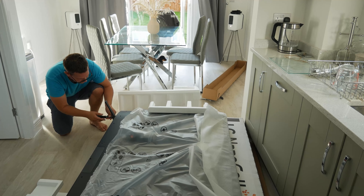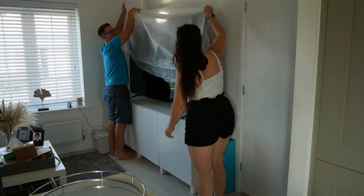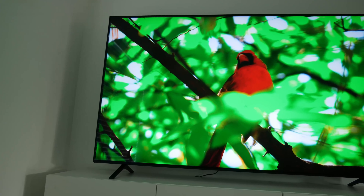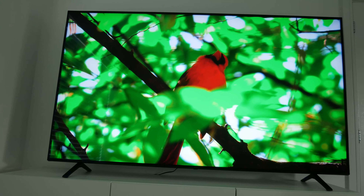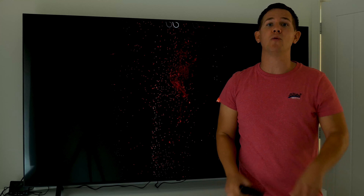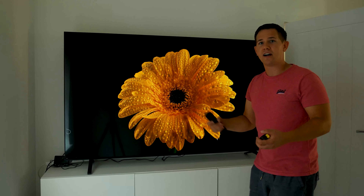The unboxing is pretty simple, the same as any TV — you lift the box up from the top, turn the TV on its side, and then attach the feet if you're going to use them and place it on the counter. This is definitely a two-person job; I would not recommend doing it on your own. I've got it on the stands here, but I'm actually going to be wall mounting this in the front room and then we'll go into a lot more detail on the specs.